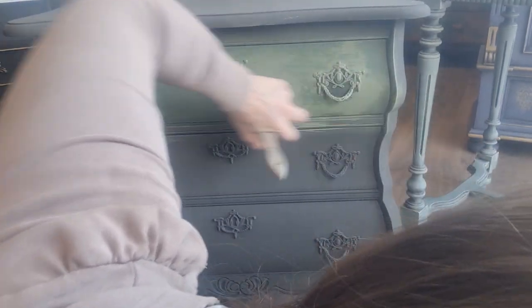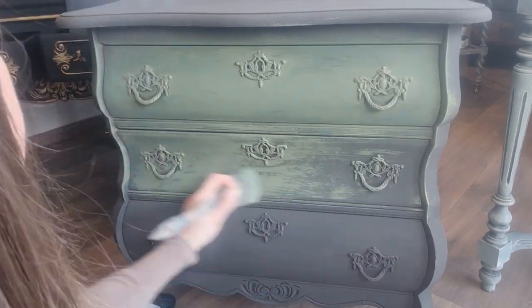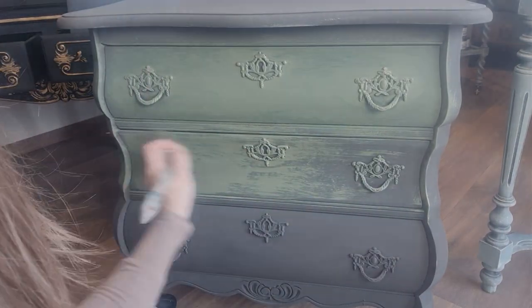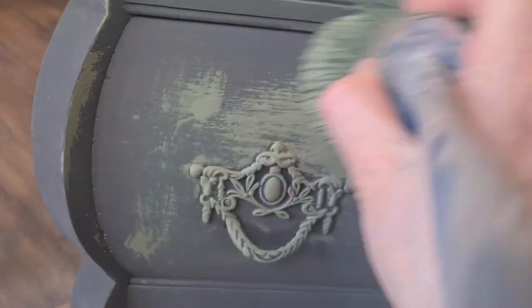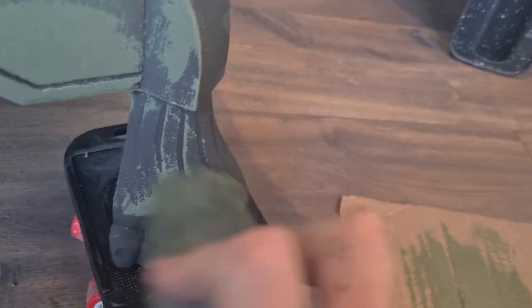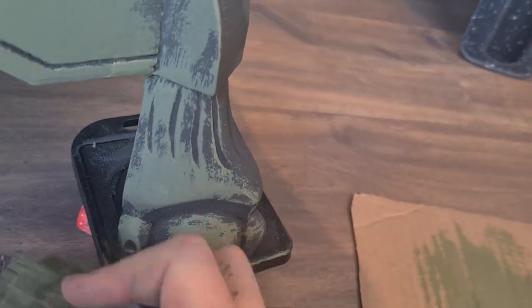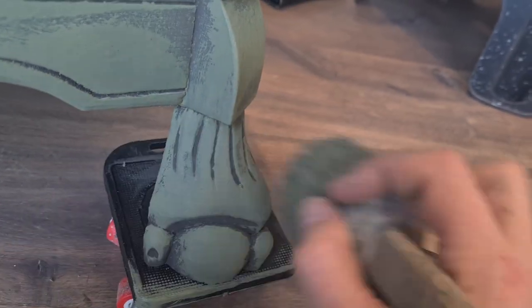With delicate strokes I gently brush the Olive over the Graphite base, bringing out its wood grain texture and lending it an organic allure. The enchanting dance between Graphite and Olive gives birth to a captivating harmony as the piece transforms into an artwork with a story to tell.